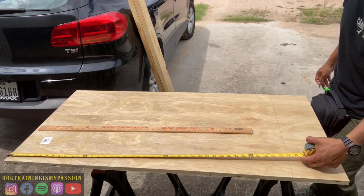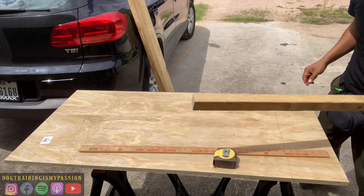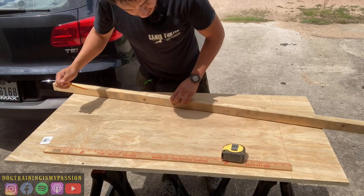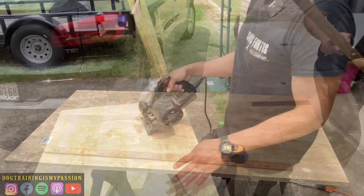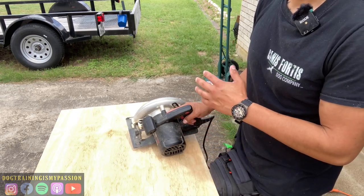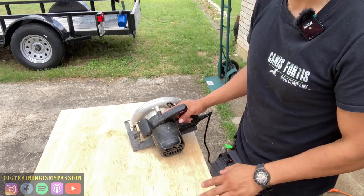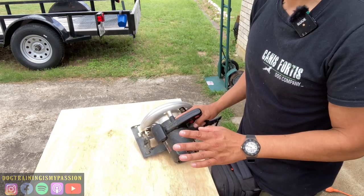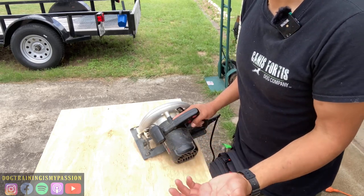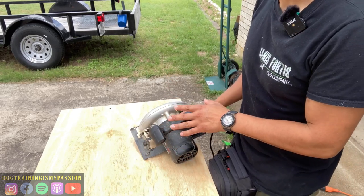Make sure to measure twice, cut once — use a straight edge because my yardstick's not long enough. But again it's just a position box so I'm not too concerned about it. If you have experience using these tools you're probably all right. If you don't have a lot of experience using power tools, be careful — stay away from them because they can be very dangerous if you don't know what you're doing. Keep your fingers away. I'm not suggesting you make your own position box, I'm just giving you an option.